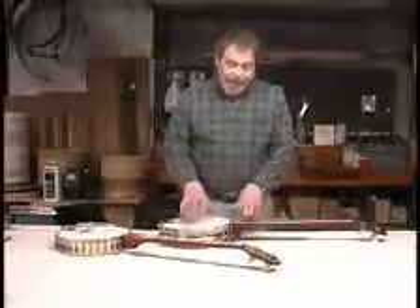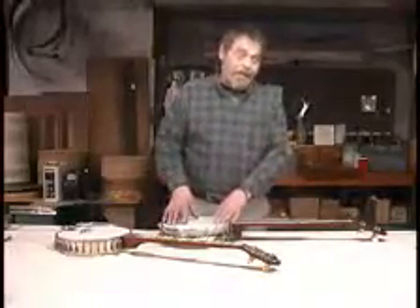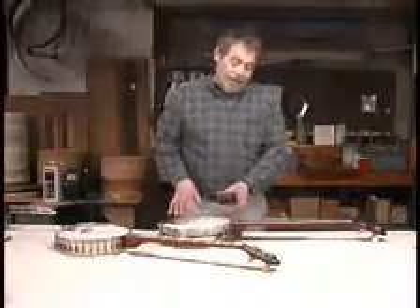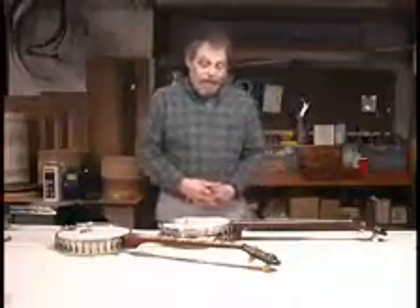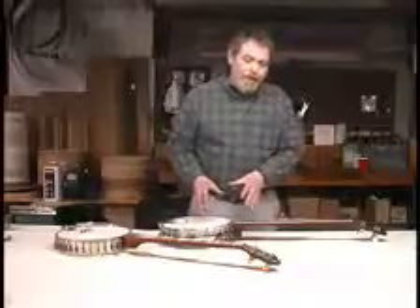Speaking of heads, if you have a skin head and you change to a plastic head or a mylar head, it's obviously going to get quite a bit brighter. There is an in-between head now called an Elite, which used to be called a Fiberskin — a Weather King product — which is kind of a mix between the appearance of a skin head and some of the tonal qualities of a skin head, but also some of the brightness of a mylar head. It's in between the tone of a true skin and a true mylar head.